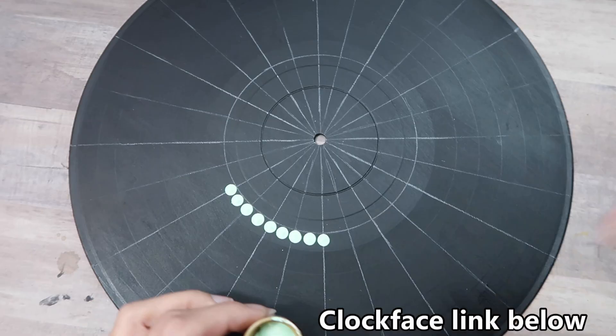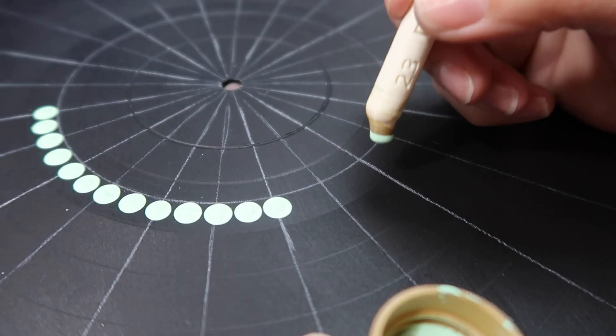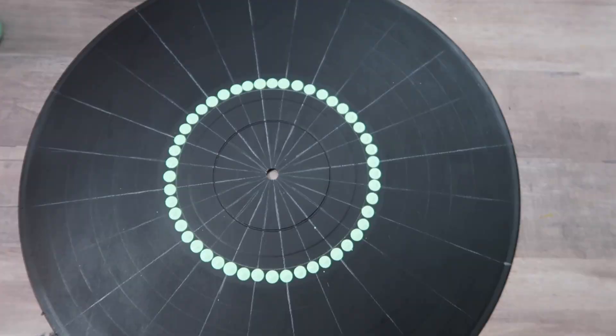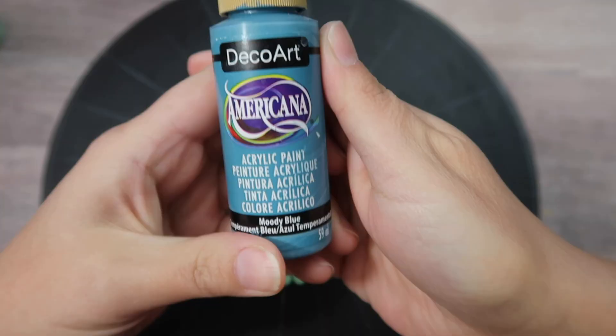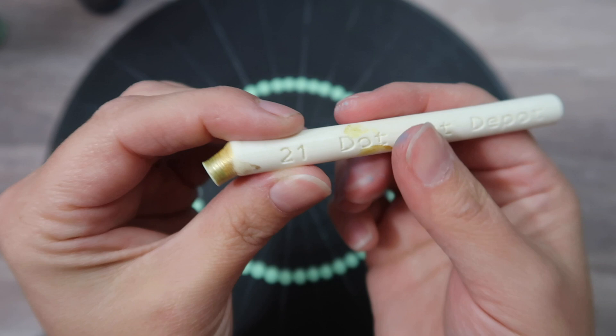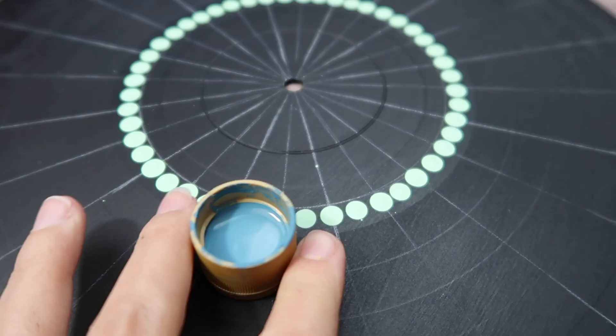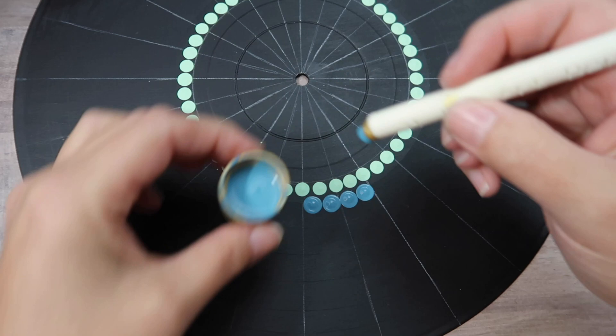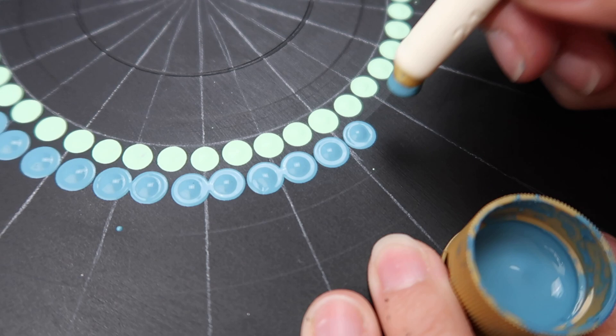I'm starting off with tool size number 23. I drew the ring of the clock face on the record and I'm just placing a dot on each of the guidelines and then one right in between each of those, all around that ring. You do want to clean your tools as you go.